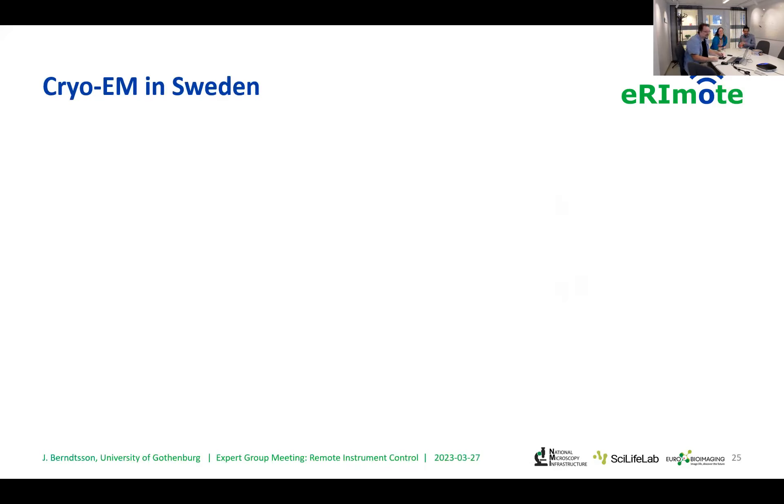Hi, my name is Jens, and I started working here a year and a half ago or so with the electron microscopy division, sort of CCI, but my expertise lies in cryo-electron microscopy.